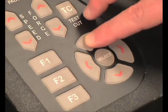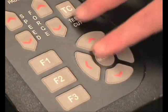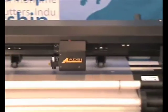You can advance the material backwards and forwards by pressing the up and down arrows on the joystick. The right and left arrows are used to position the cutting head.